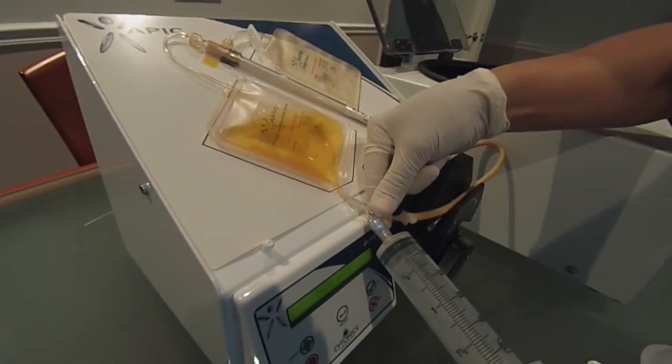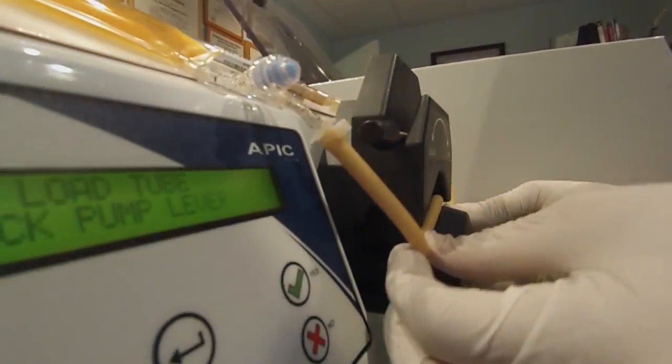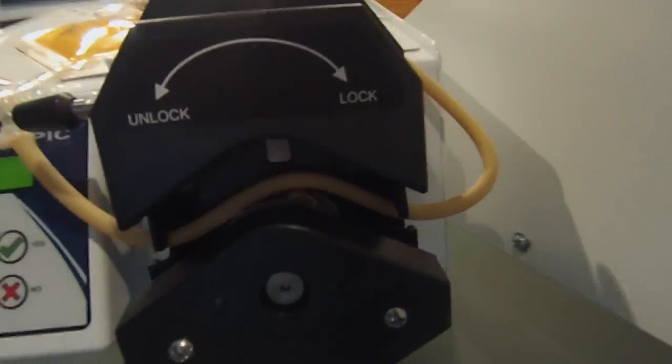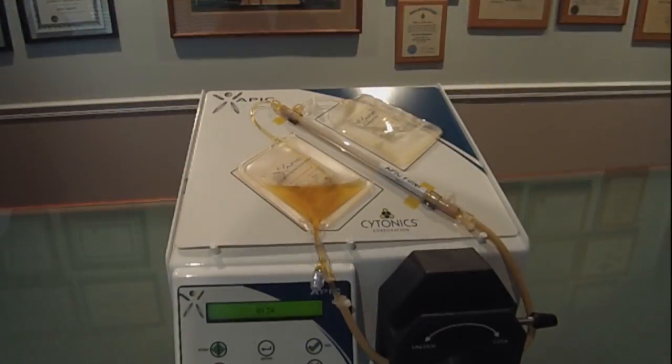Transfer the plasma into the APIC concentration bag and disconnect the syringe. Load the tubing into the pump head by securing the tubing between the tubing retainers on each side of the pump head. With the tubing properly secured, lock the pump lever.